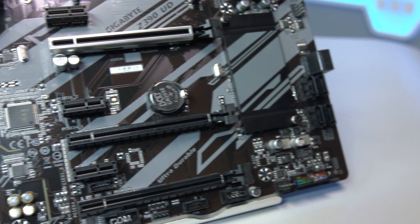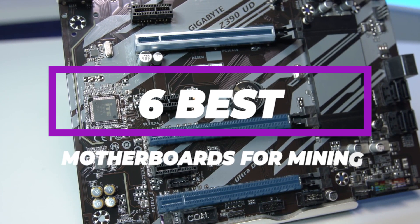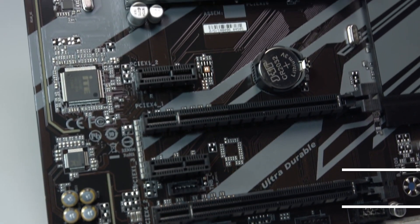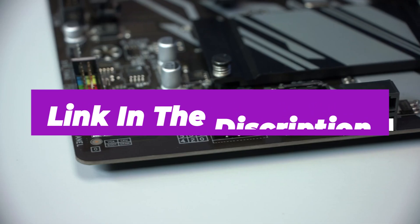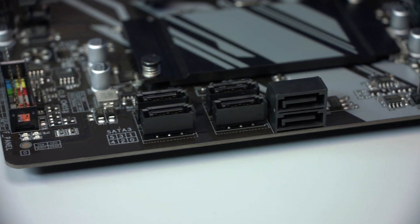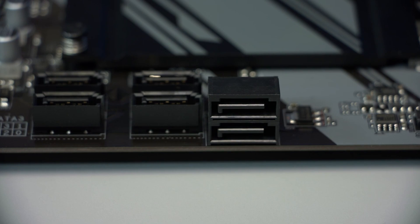After hours of research and after taking expert advice, we have listed the 6 best motherboards for mining to help you choose the one that suits you perfectly. The links for the products mentioned in the video are in the description below. You can also find a more detailed analysis and a comparison tool on our website, pickadvisor.com. Let's get right into our top picks.